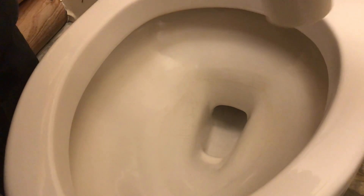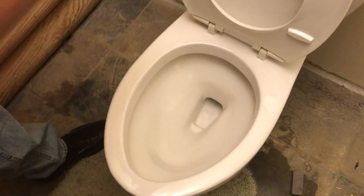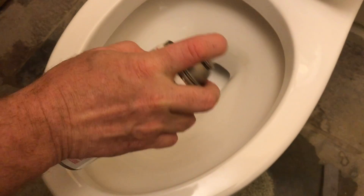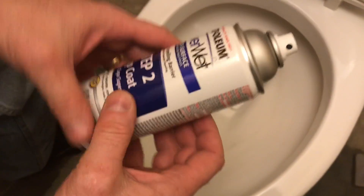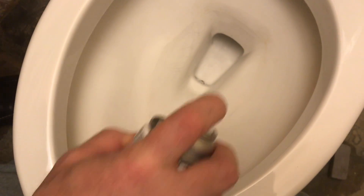Now we'll move everything in and start spraying on the base coat. We have step one, which is the base coat, and step two, which is the top coat. We'll start with step one and shake it out. Step one is now dry to the point where you can touch it, which is pretty good. Now we can start spraying on step two. I wouldn't expect this stuff to be such a rough finish, but it is — we'll see how it works.